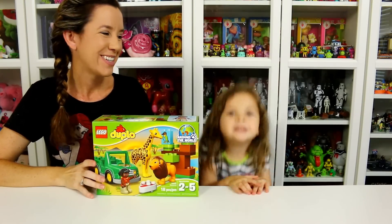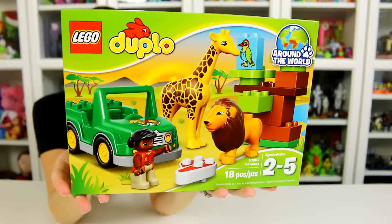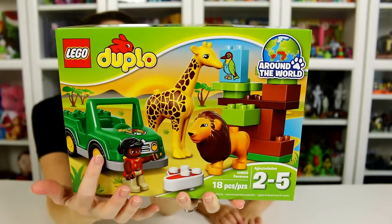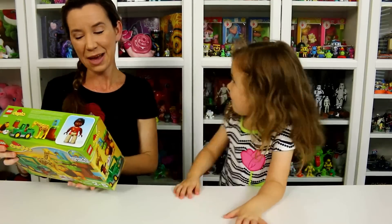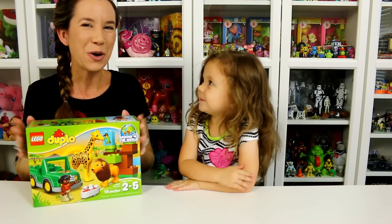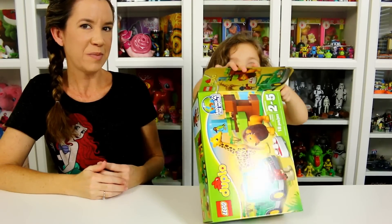Hey guys, welcome! This is the LEGO Duplo Savannah set and it's got a little safari theme going on. You've got a little vehicle, a giraffe, a lion, and some blocks. Mommy really wanted this set because of the giraffe — I love giraffes! We're gonna open it up and see what comes inside, then we're gonna build it together.